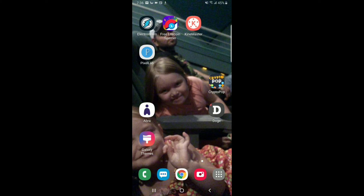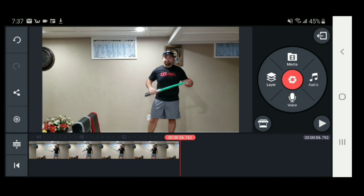Let me just start out by saying I am not an editing guy. I know it's hard to believe with all my high quality videos, but I do most of my videos on my phone. So let me show you guys this really quick, easy thing here. I use KineMaster. This will probably work with any editing app as long as it's got chroma key on there.